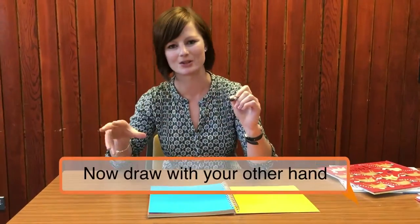This time, as a bit of a new challenge, I'm going to swap my crayon over to the other hand. So if you're normally right handed like me, you're now using your left hand. If you're left handed, you'll be using your right hand this time.